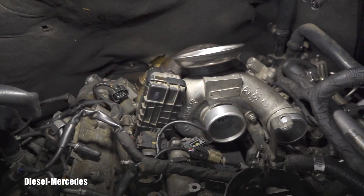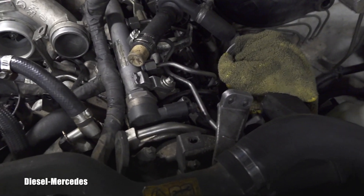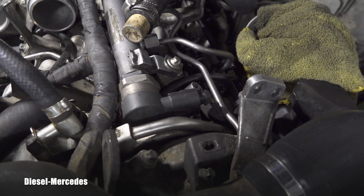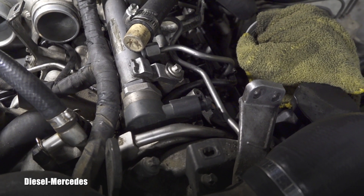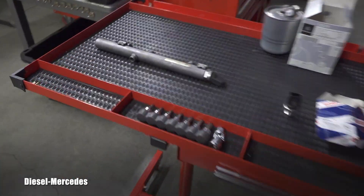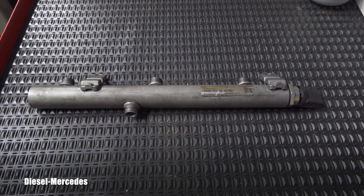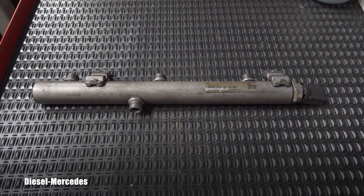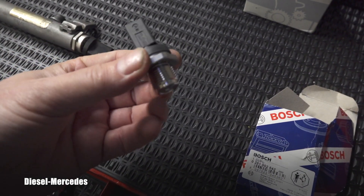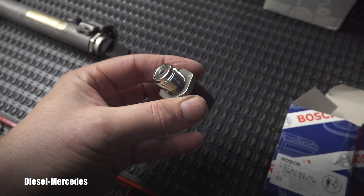When pulling out the pipes I must have touched it — I'm not sure. You can see the other rail: that fuel pressure sensor is L-shaped, so I'm not talking about that one. I'm on the driver side with this one. For 2007, 2008, and 2009 this is how the sensor looks — there will be no gasket. This is the replacement part.